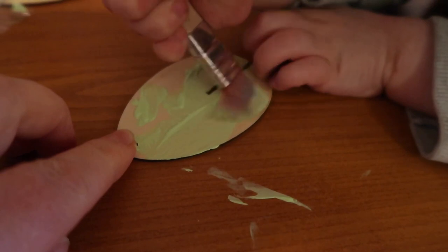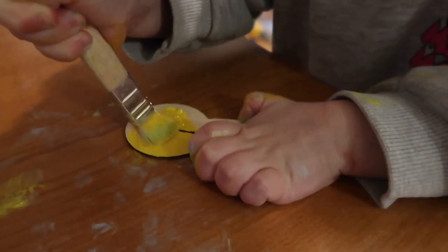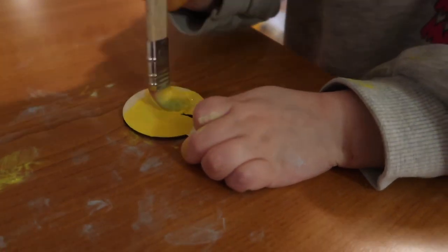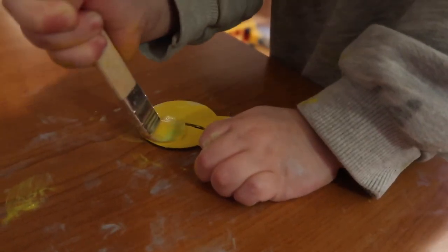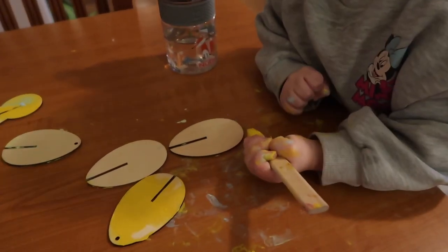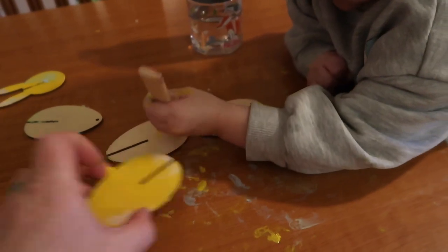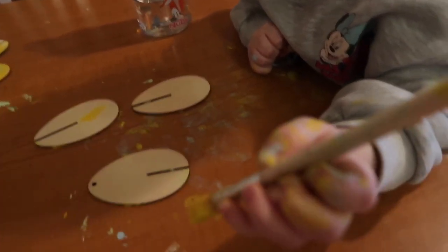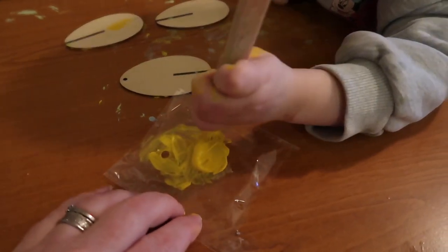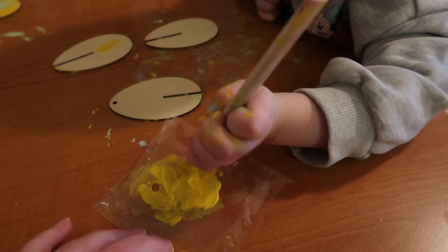Blue. Beautiful! Yay. Are you enjoying it Mia? More yellow. Okay, put it in here. Easter. Thank you. That's enough.